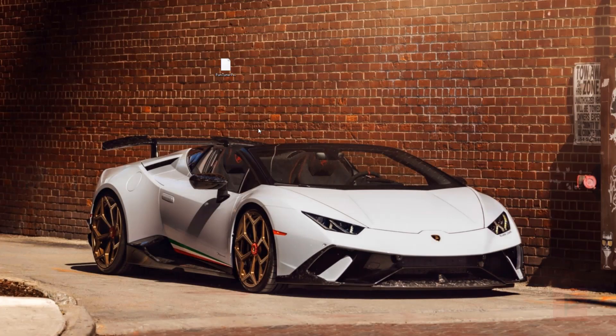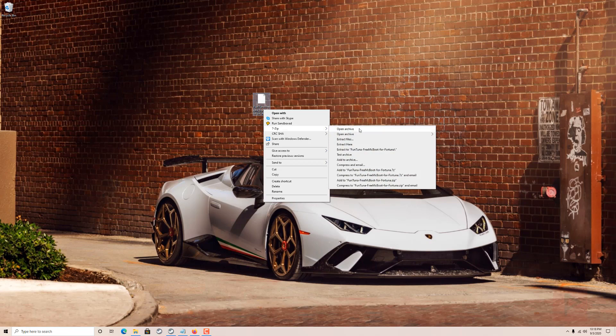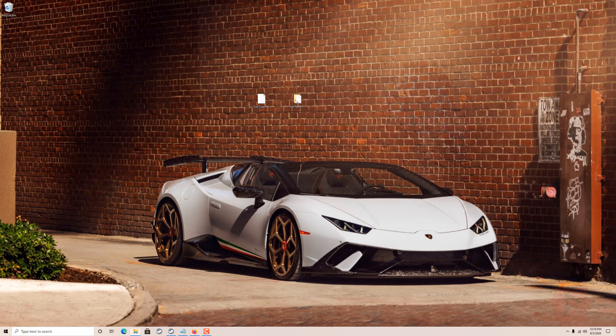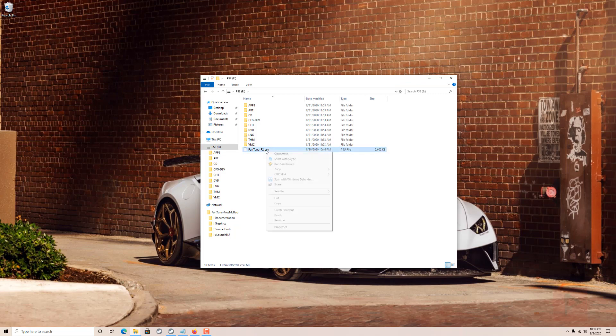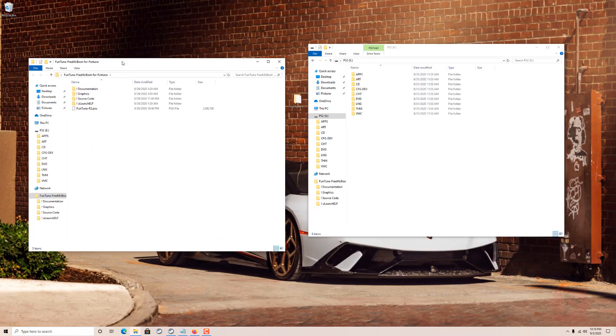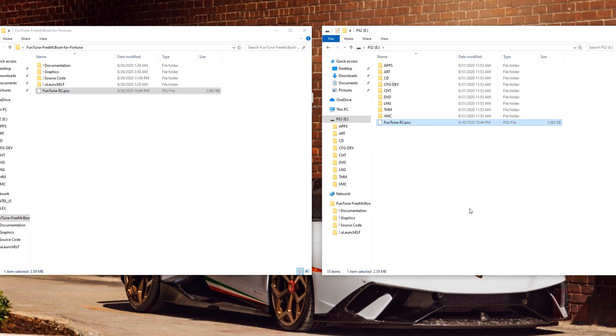Now for the actual tutorial. I have the file downloaded on my desktop as a RAR file, so I'm gonna extract it to its own folder using 7-Zip. Inside this folder is documentation, graphics, source code, uLaunchELF, and FunTuna itself. I'm going to my PS2 thumb drive connected to my computer, delete the old FunTuna files, and copy the new FunTuna PSU over to the USB thumb drive - make sure it's formatted as FAT32.